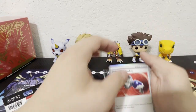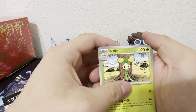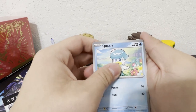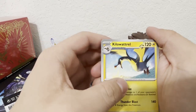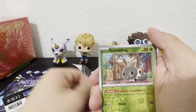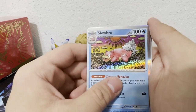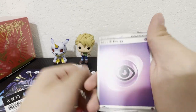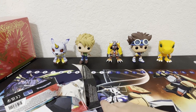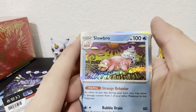Alright, here's the second pack. We got: Pokémon Catcher, Dondozo, Quaxly, Torkoal, Breloom, Kilowattrel, Slowpoke, Scatterbug, Slowbro — oh I love that texture, the art looks so cool — and an Energy. I love these holos, they're so cool. Those are awesome!